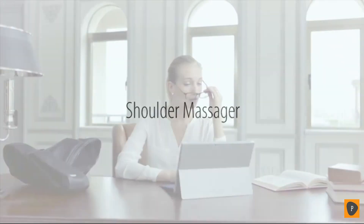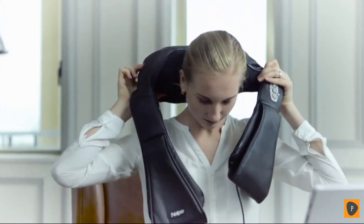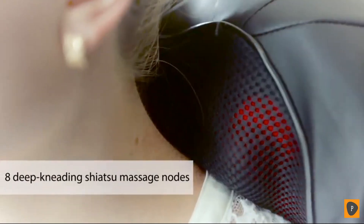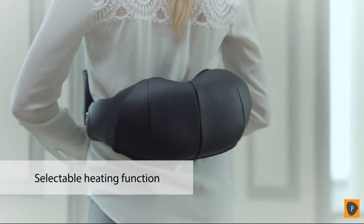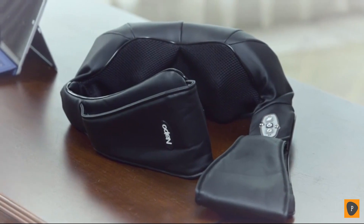Endless work — why not have a relaxed moment? The Naipo Neck and Shoulder Massager features original 3D rotation of a U-shaped design that perfectly fits your neck. Eight deep-kneading shiatsu massage nodes soothe tired, aching muscles. Change the massage position freely. Selectable heat further relaxes neck and shoulder muscles and improves blood circulation. Where there is pain, there is Naipo Massager.